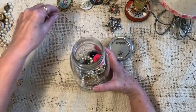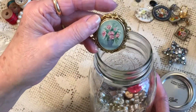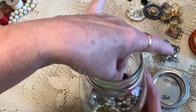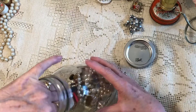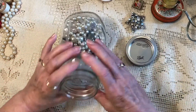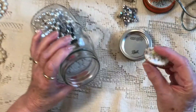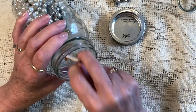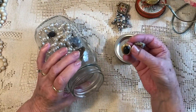Look at this brooch — isn't that pretty? I'm going to put it in as well. It turns over on the side so it'll be pretty there. I have a lot of brooches; I think these were my aunt's, but they will make it really pretty in here too. Some rings as well.